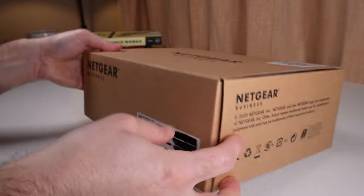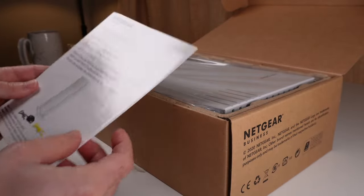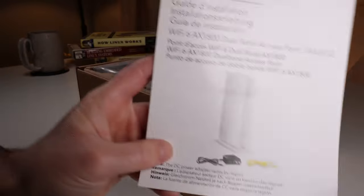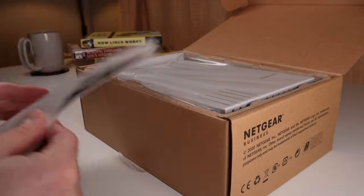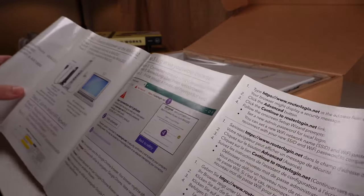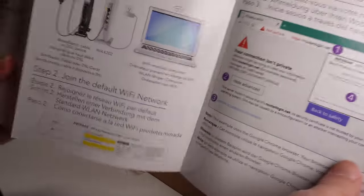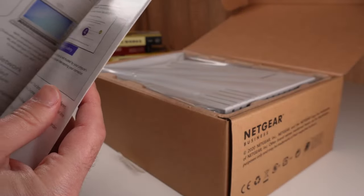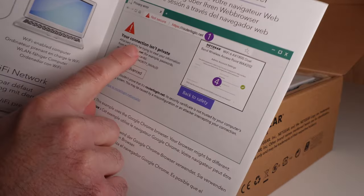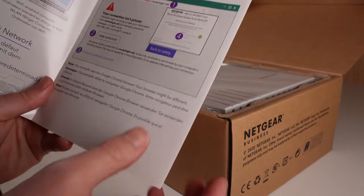First let's unbox things, and as we're opening it up you'll find an installation guide more than likely. Most routers come with some kind of documentation which will help you go through the install process. Make sure to reference this because it will give you information like how to log in and what password is used by default on the router. You won't want to throw this away.